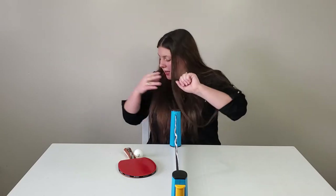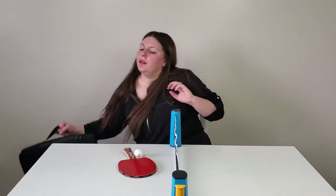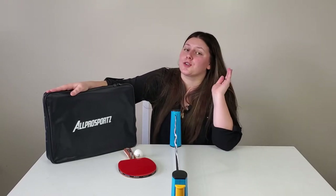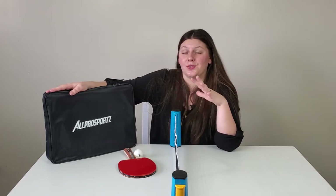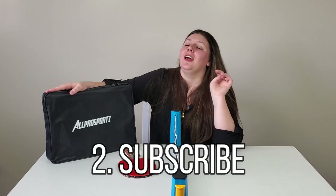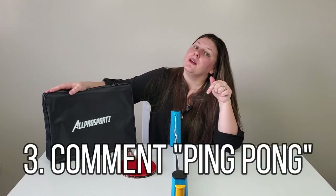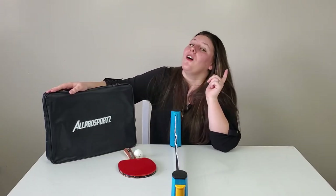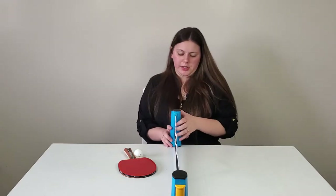We're going to let you guys know how you can win a brand new set for free! We love to do giveaways on every single one of our videos. In order to get your chance to win this awesome ping pong set — which makes a great birthday present or a gift for someone going off to college — you need to: one, like this video; two, make sure you're subscribed to our channel; and three, comment 'ping pong' below. We'll announce the winner on our next video.